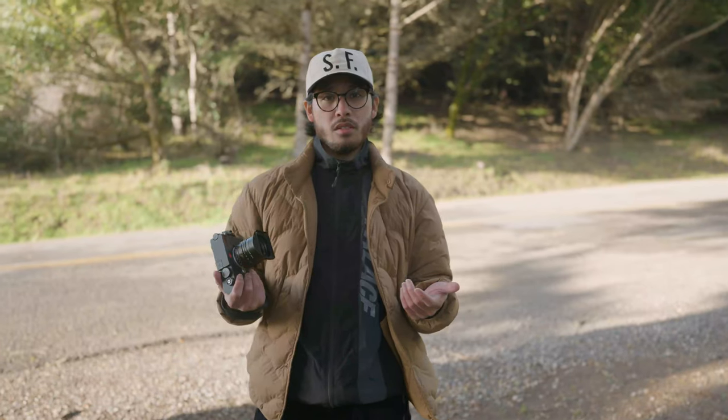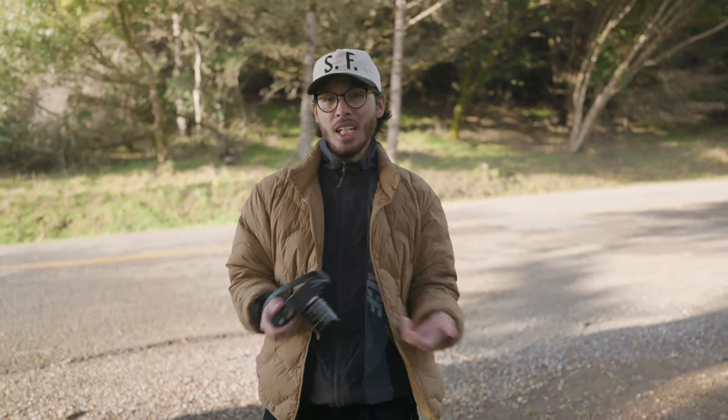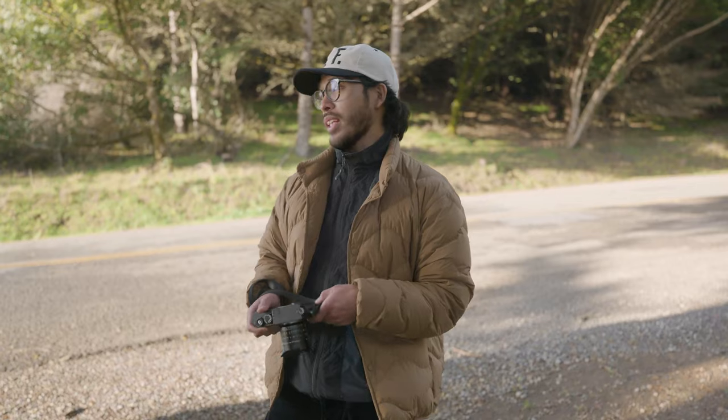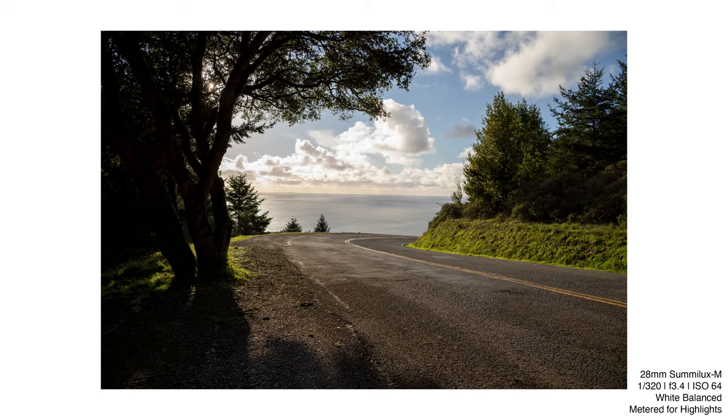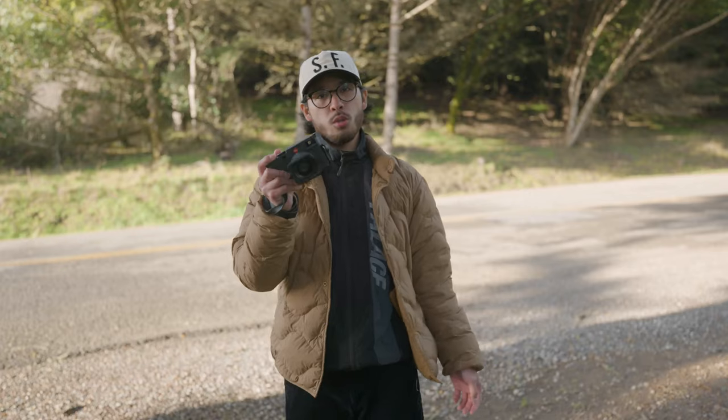We've switched locations. We're at the base of Mount Tam because actual Mount Tam is closed, but that's not going to stop us from photographing this epic scenery. We're really going to put the dynamic range of the M11 to the test.